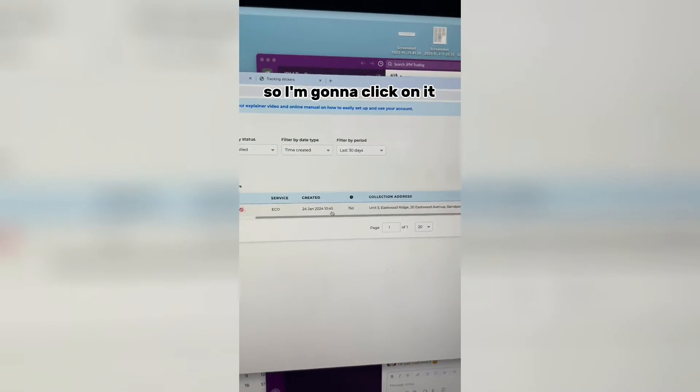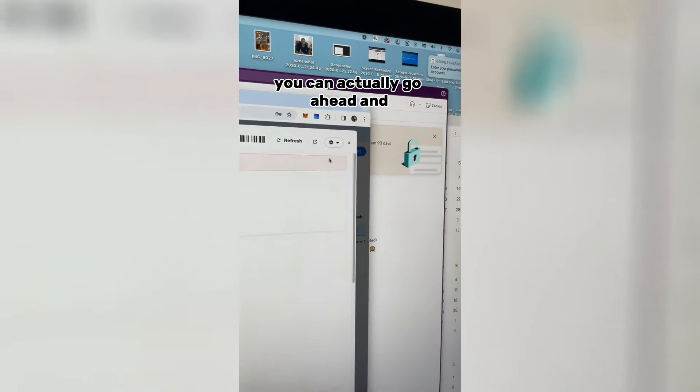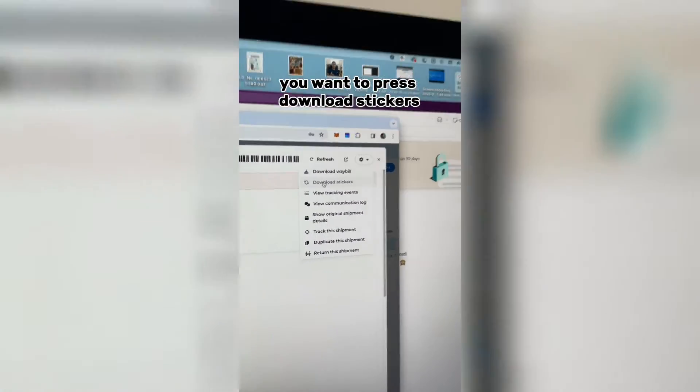I've got this one here — it's cancelled so it doesn't matter, but we're just going to use it for this example. So I'm going to click on it. Once you've clicked on it, you can go ahead and click the gear icon in the top right corner, and instead of pressing 'Download Wabel' you want to press 'Download Stickers'.